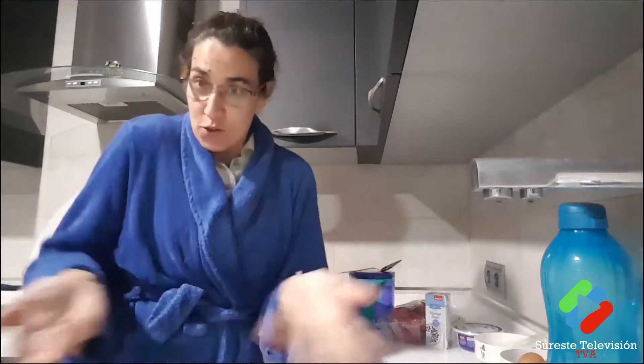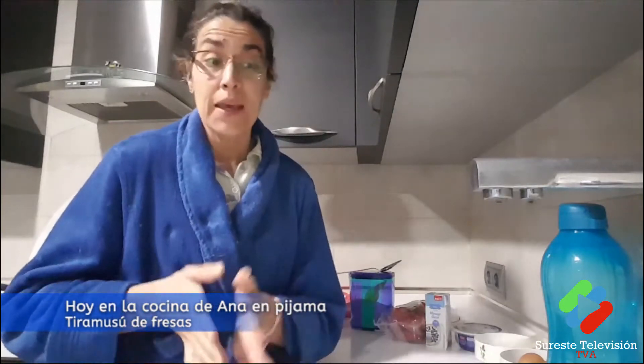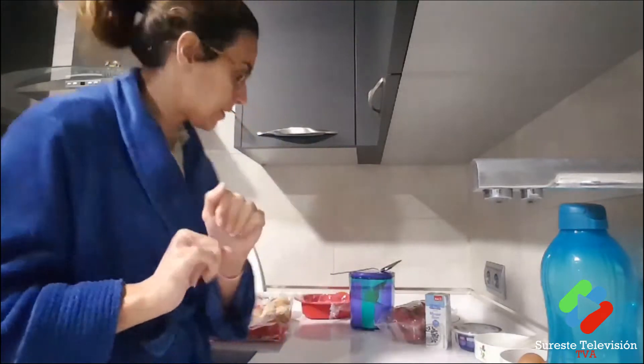Good morning! Today is Valentine's Day, and I'm going to surprise my Manolo. We're going to make a dessert — a fresh tiramisu. I like the traditional one, but my man likes coffee, so I'm going to improvise a fresh version.